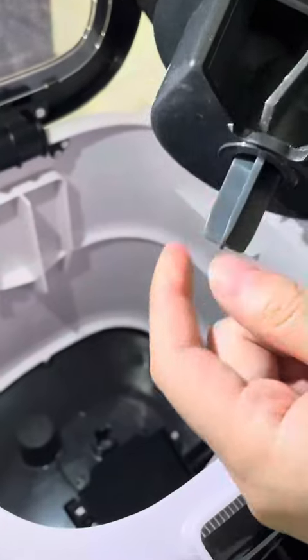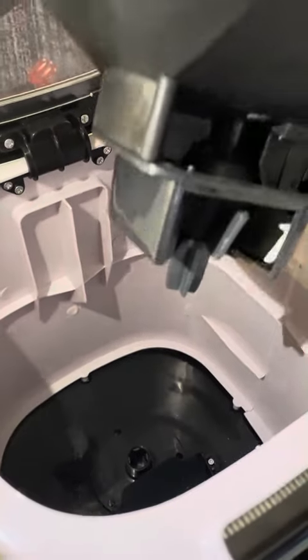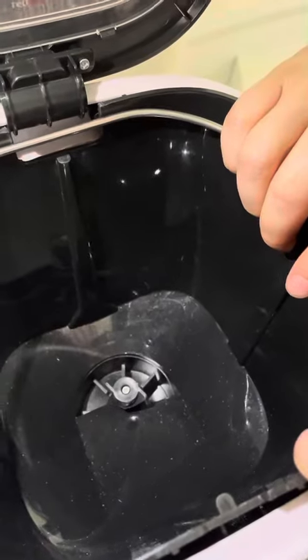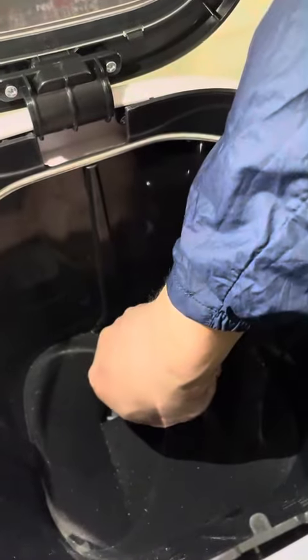The tip of the buckle will be inserted into this hole firmly. When the buckle is ready, sometimes you have to adjust the angle of the gate. Make sure the buckle is firmly assembled into the base.